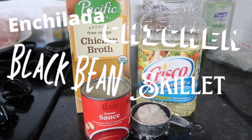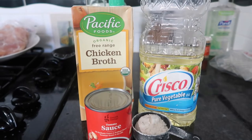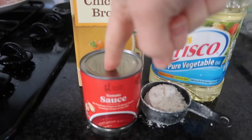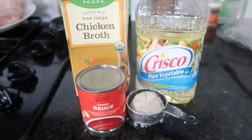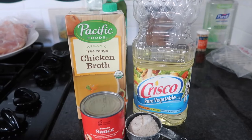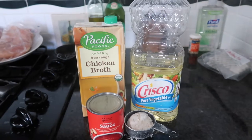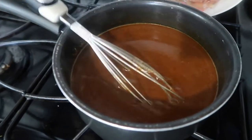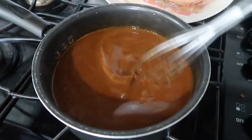For tonight's dinner I'm going to make an enchilada chicken black bean skillet dish, and I'm going to make my own enchilada sauce. I pulled this and some tomato sauce out of the pantry. I have a video on how I make my enchilada sauce — I'll link that. My enchilada sauce is now simmering on the stovetop; it just needs about five more minutes.